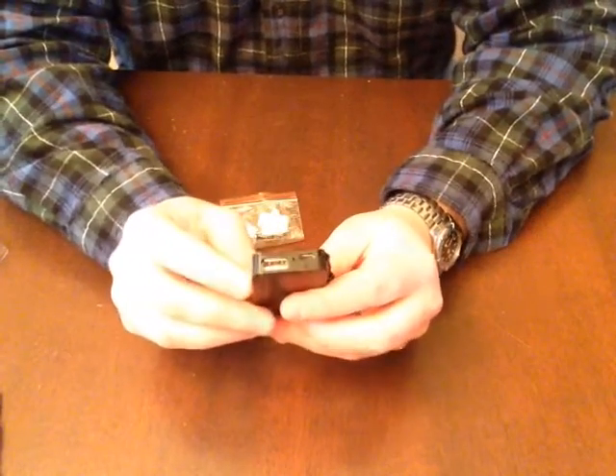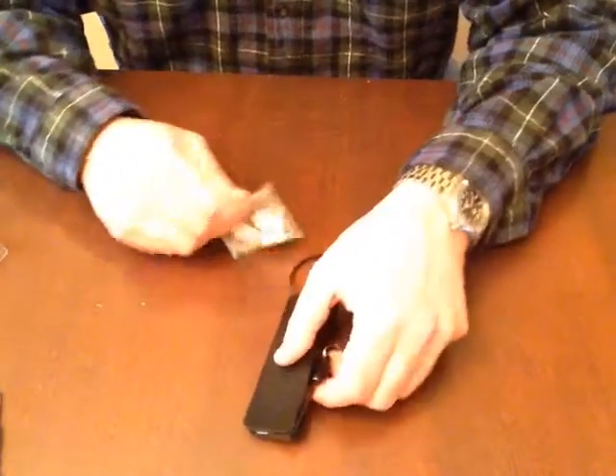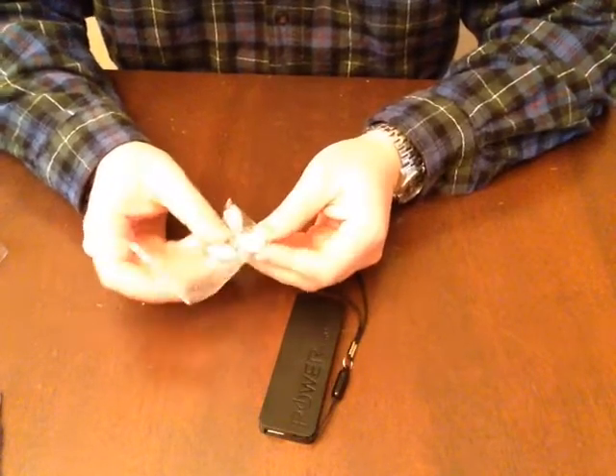Then it's got a universal USB out, and let me tell you, this thing gives a fast charge. It was charging my iPhone 5 really well.